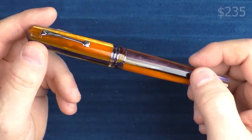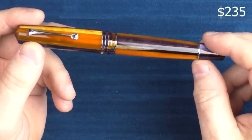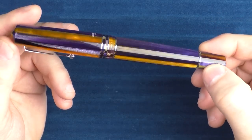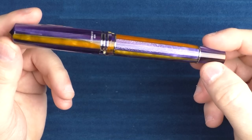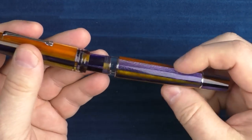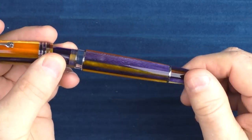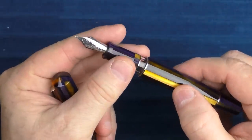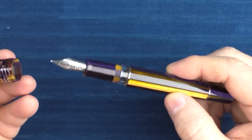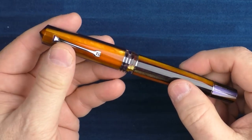Next up is another pen from Leonardo — something brand new to the market that hasn't been around for very long: the Momento Zero Grande 2.0. I have this one in my possession and haven't even reviewed it yet, so look for that coming up in the fairly near future. This model is made from what is called Cellulose Acetate Spaghetti Resin, which is an Italian resin. The main difference between the original Momento Zero Grande and the 2.0 is that the 2.0 has a nice ink window. They are both still piston fillers. This one has a stainless steel nib, and the pen is reasonably priced and very new to the market — so chances are your giftee will not have this in their collection yet.